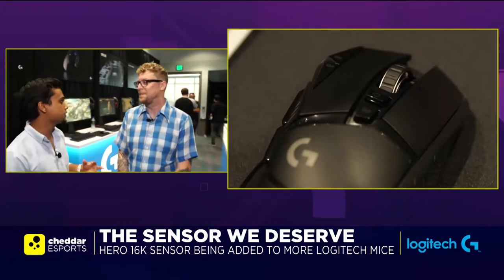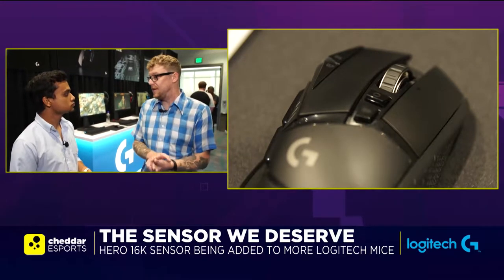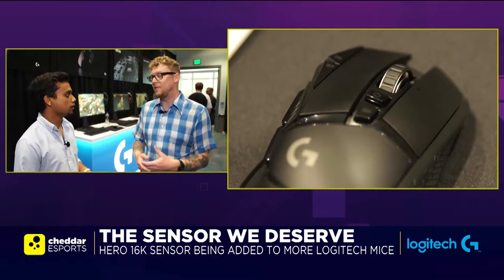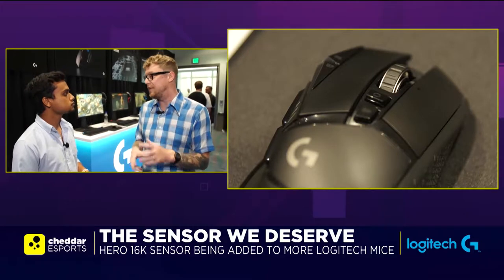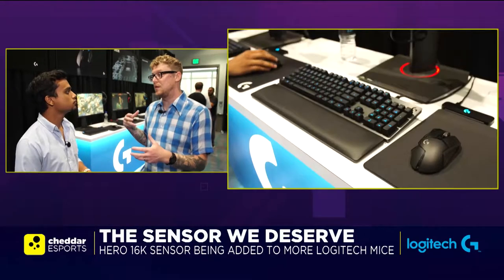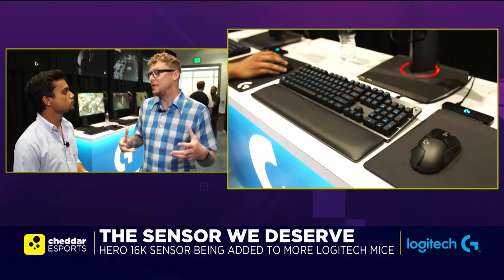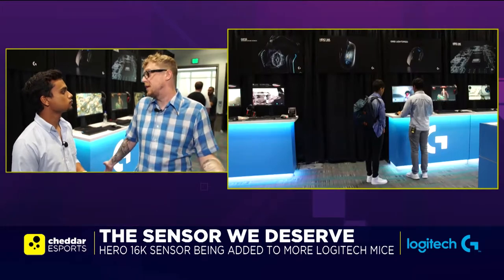Is this all only possible because of the Hero sensor? Yeah, it is. Lightspeed Wireless was the first big innovation that gave us that connectivity, and then we've really been trying to improve the quality of life differences around the mice — weight reduction through the thin wall design, through the battery savings from Hero, and all sorts of things like that have really dramatically improved the experience with our gaming mice.